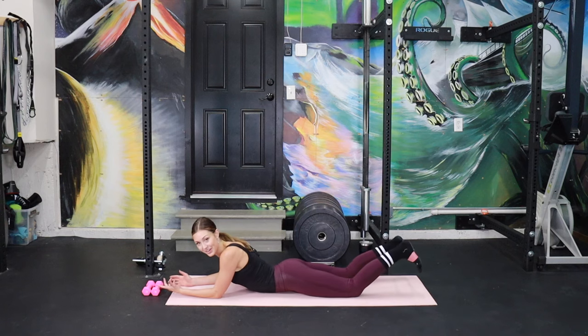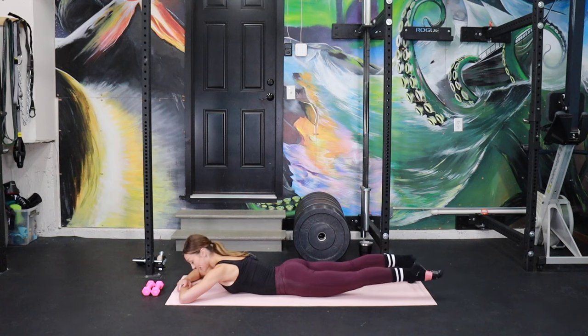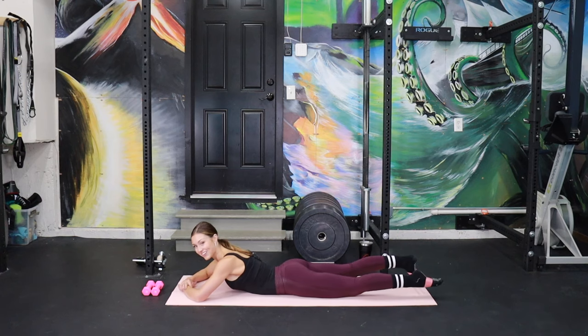I need seven more, six — and then we're right away to the other side laying down. Two, one. Little hamstring stretch. Lengthen, lengthen, lengthen that muscle.